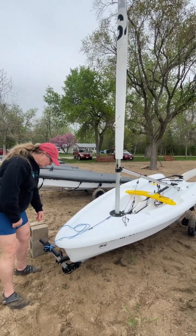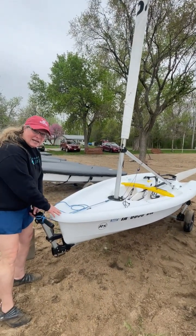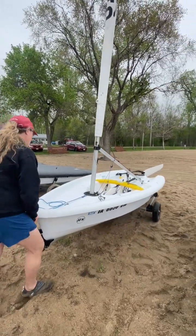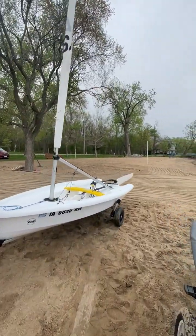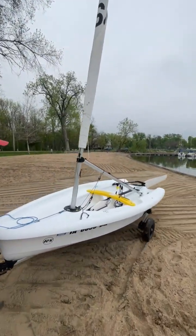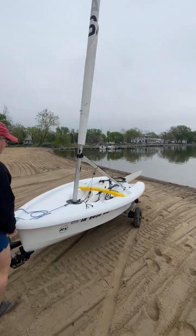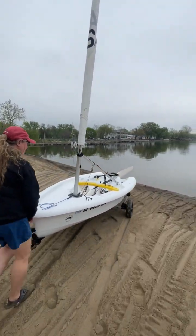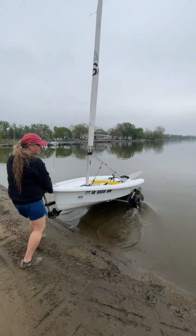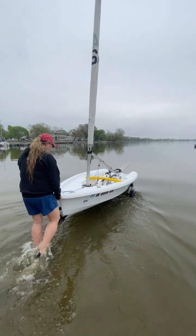I'm going to do it with one person, but we want to make sure that the boat remains tied to the trailer because otherwise it can slip off when you're lifting it. We'll just take it down and launch. The key to launching is to get the wheels under water, so we'll have two students — one will take the trailer and one will take the boat — and then they'll help each other out.